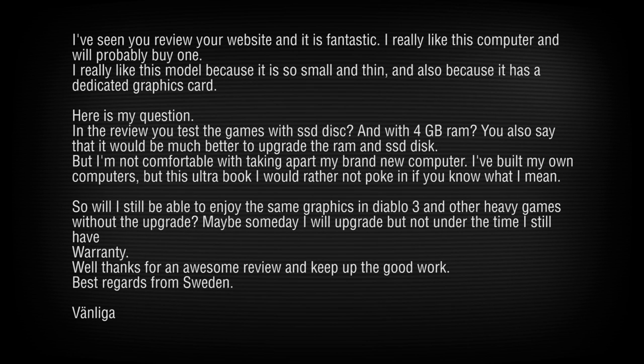On Diablo 3 performance: the frame rate should be about the same without the upgrade. When you're getting mobbed really badly, the frame rate isn't great, so turn settings down a little, but it's still totally playable and good for filling the hours on a long trip.